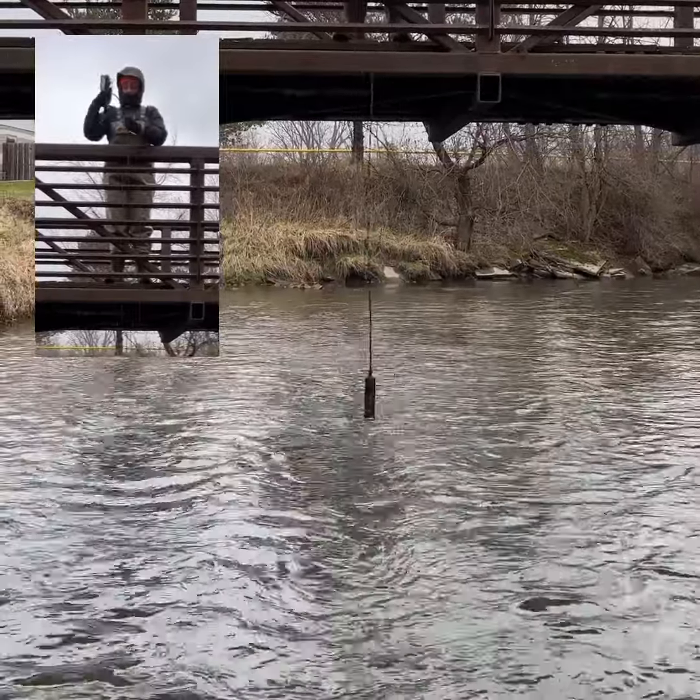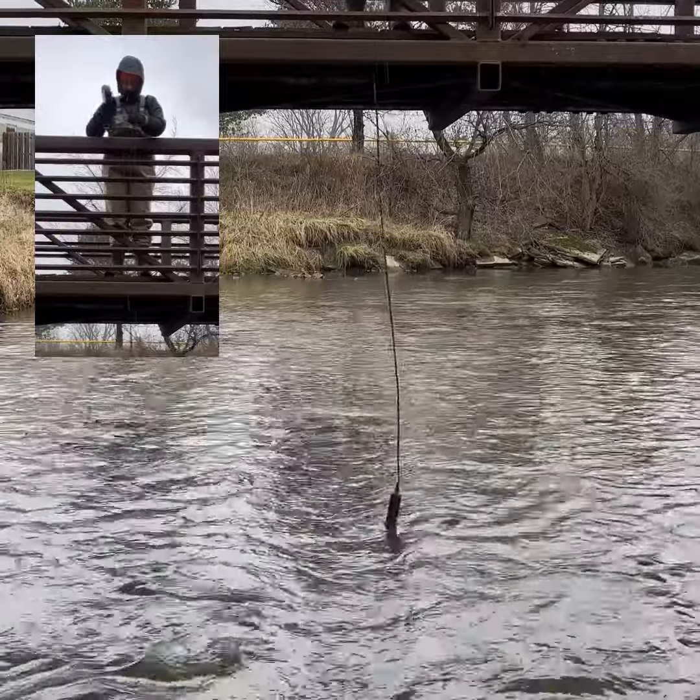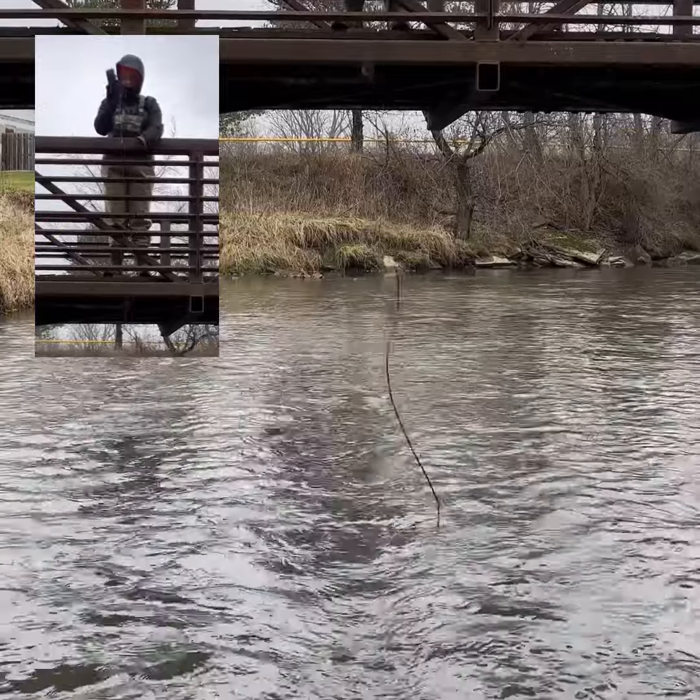I love spending time in the field. Getting to do things like this in the creek really helps me feel connected to my work in preserving and restoring water quality.